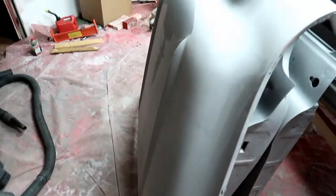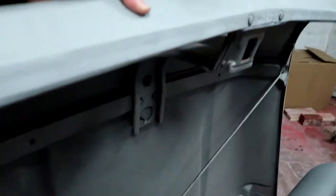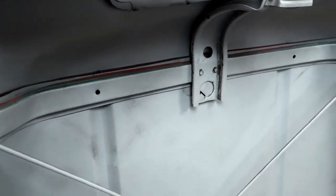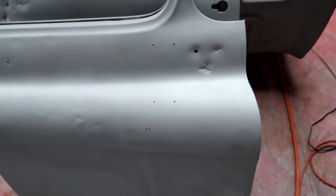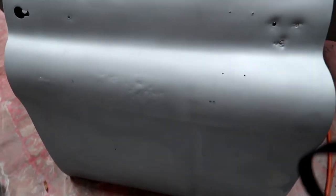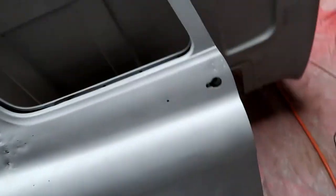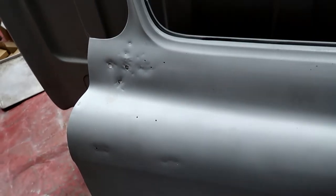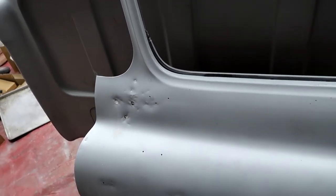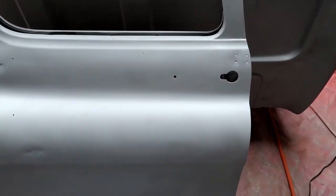The hood looks really, really good — very nice shape. The doors could use a little bit of help; the doors do not look as good as I had anticipated they would, but I believe they're salvageable. A little bit of body dolly work, welding, and a little bit...